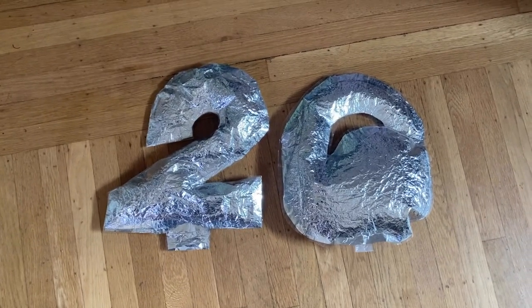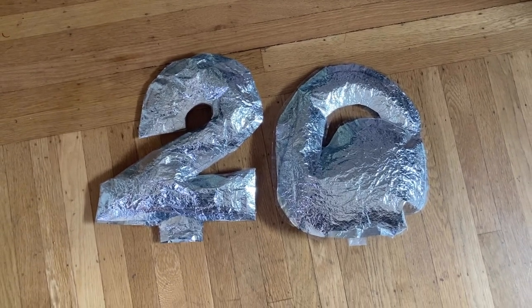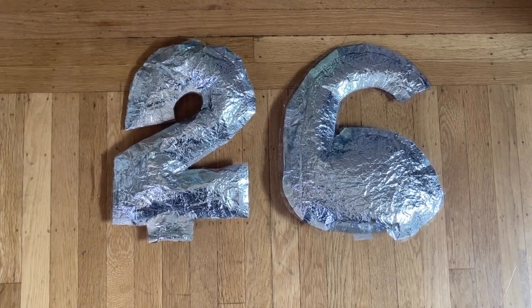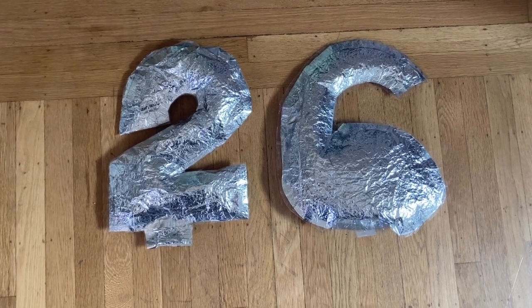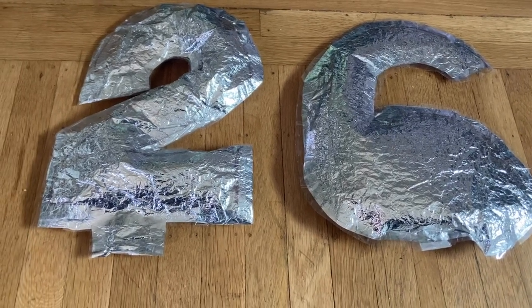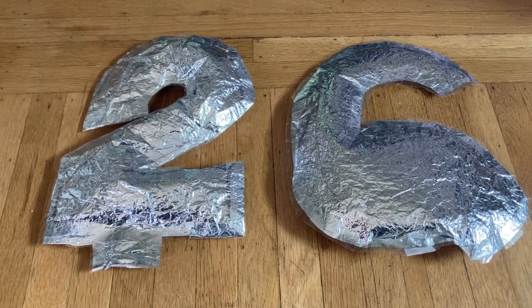And here are the results from the tape attempt. As you can see the numbers are a little wonky and the six curled up, so I fixed them a little bit. I didn't put a hole in the center of the six because I thought it would be hard to seal. They kind of look like balloons but they don't have that expanded look to them that balloons do. I felt like this wasn't good enough and I had to try again.